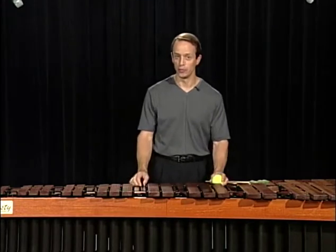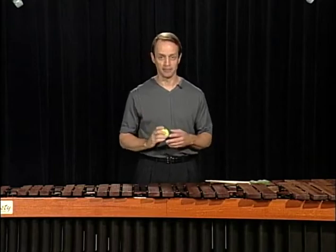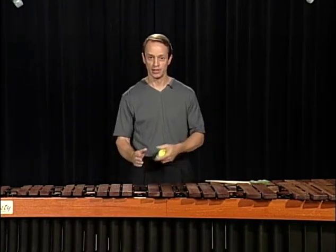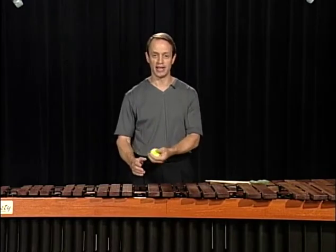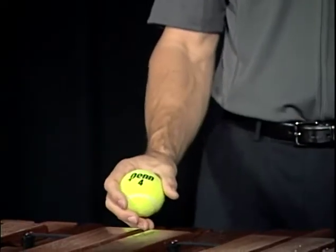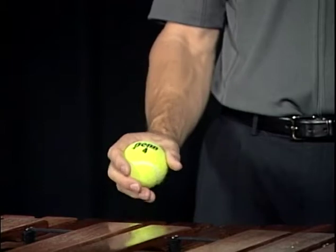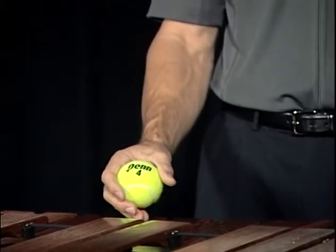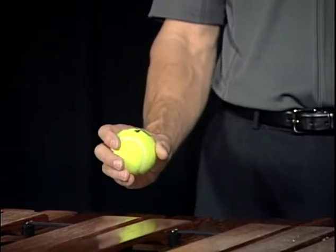Again, to show you how the wrist may work, I'm going to use the tennis ball again. Starting off the same way — shaking hands with someone, wrist straight, arm hanging naturally — place the tennis ball in your hand loosely, don't grab it tightly. Now choose your height; pretend that you're choosing your height with your mallets, raise the ball up.